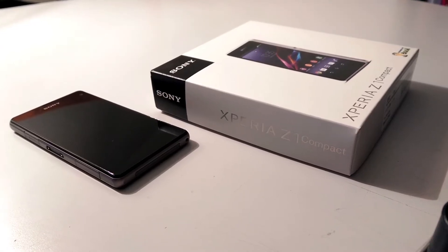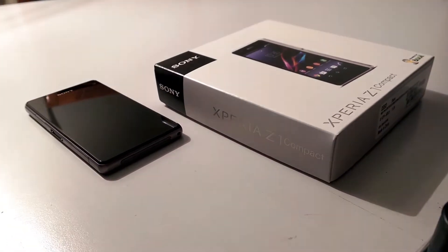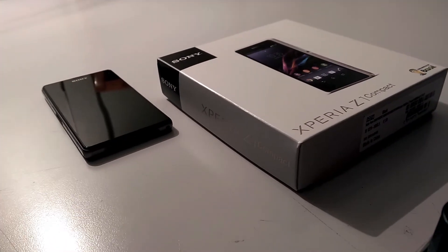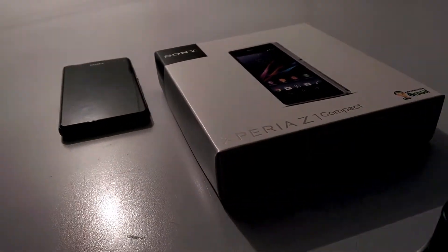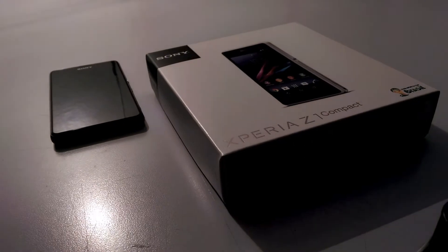The best of Sony in a compact waterproof smartphone. The Xperia Z1 Compact is a top-of-the-line smartphone squeezed into a small 4.3-inch display chassis. But how is it really? Well, let's find out. This is Tine, and this is the Sony Xperia Z1 Compact.